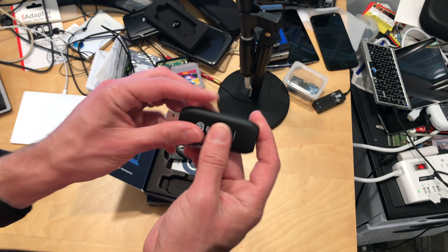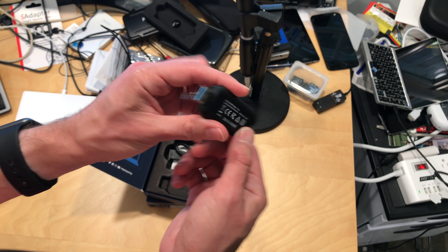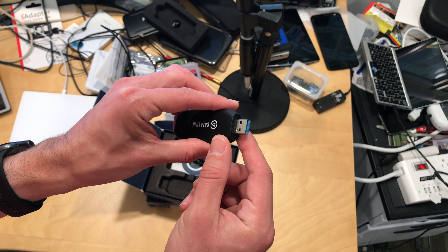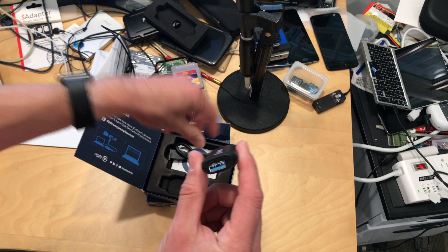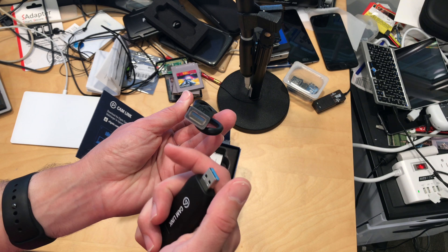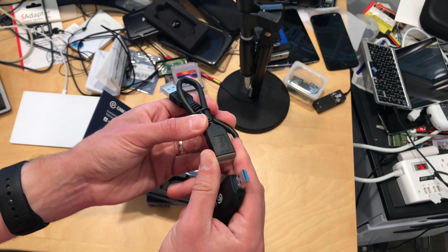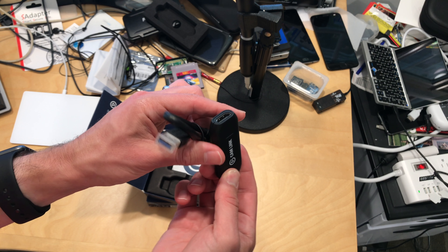The only issue I have with this right out of the box is that it's made out of plastic, so it's not as sturdy as the Aver, which is made out of metal. The other problem, especially for me with all my USB Type-C devices, is that this only has a traditional USB-A connector on it. There is an extension cable here, so I could probably get something rigged up, but it'll be a little harder to use on a USB Type-C port without additional dongles.